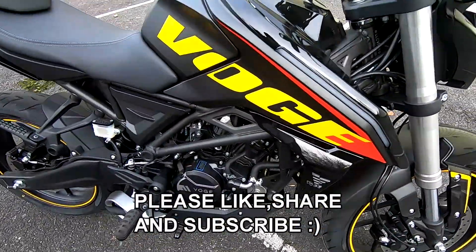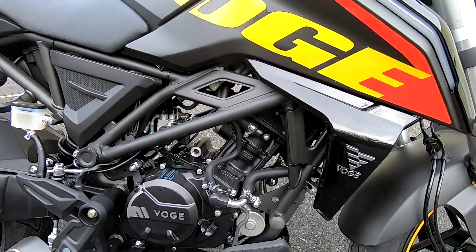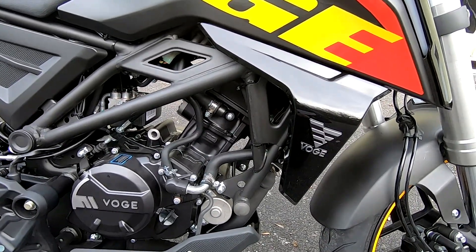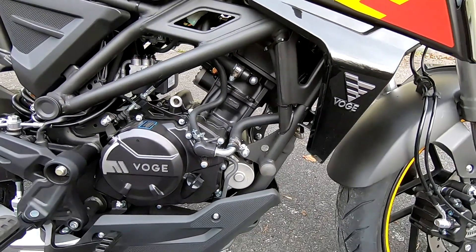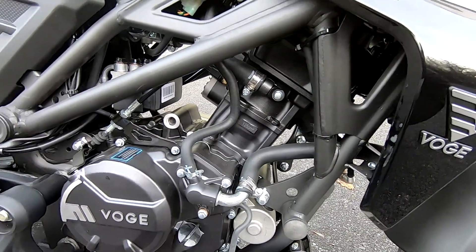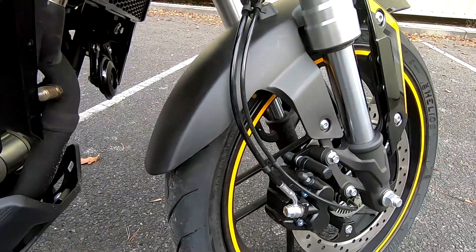We've just run through all the specifications. Price on these is coming in at £2,799 plus the on-the-road charge. It's got a 125cc single-cylinder, double-overhead cam, liquid-cooled four-stroke engine, putting out 14.7 horsepower at 9,500 rpm, and torque is 12 newton-metres at 8,500 rpm.